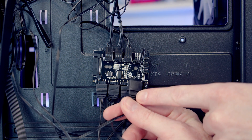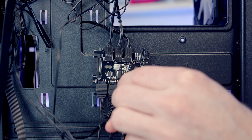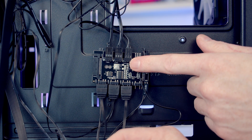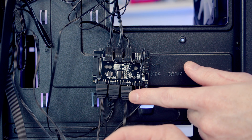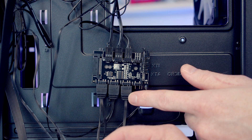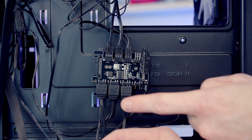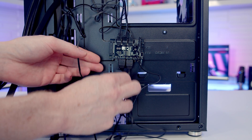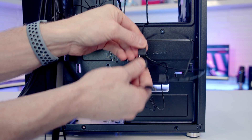All the ARGB fans have an additional daisy-chainable connector. Since I'm not going to be using the fan hub to power the fans, it makes sense to daisy-chain these three connectors together, leaving just one header to plug into an ARGB header on the motherboard. That's going to make cable management easier because I won't need to run a SATA cable to power the hub — everything can be plugged directly into the motherboard. I'm just going to remove the ARGB cables from the hub and daisy-chain them together.